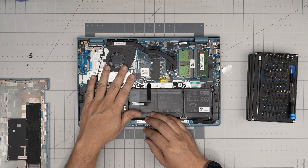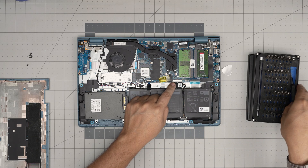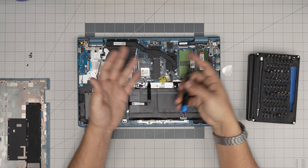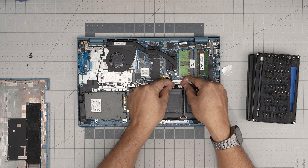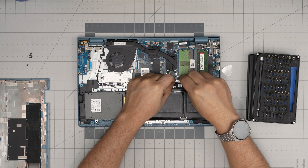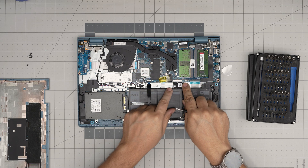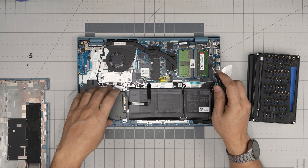To upgrade the storage, you do not need to disconnect the battery — unless you're worried about dropping a screwdriver or metallic object on the board. If you do need to disconnect it, pull the jack backward. To reconnect, push it straight in — some people push it in sideways and cause a spark, which means game over for the motherboard.